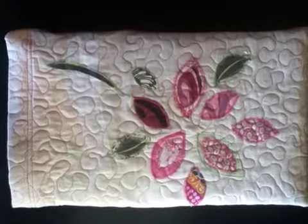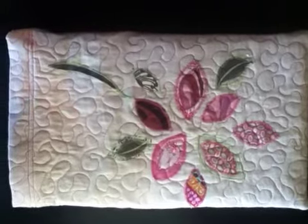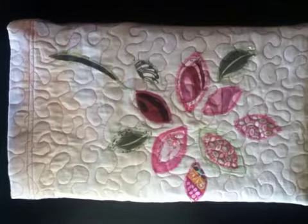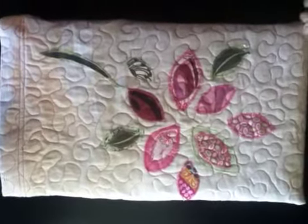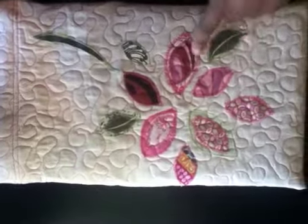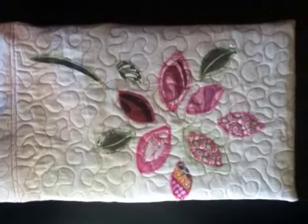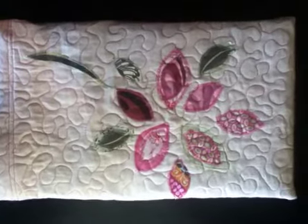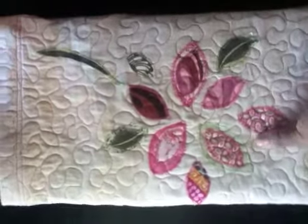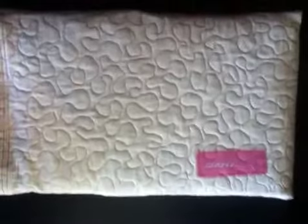Good afternoon. Here is the finished product of my quilted laptop cover. It is actually not quite complete because I still have to stick it in a washer and it will pucker up how quilts do. But I actually ironed it so that when I did the seaming on the side that would come out well.